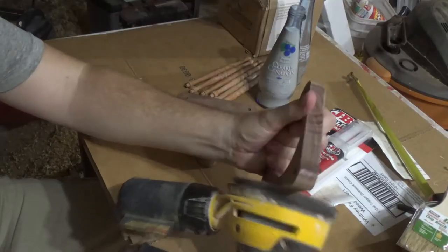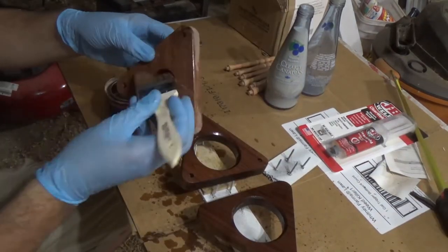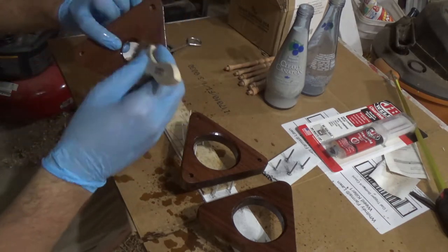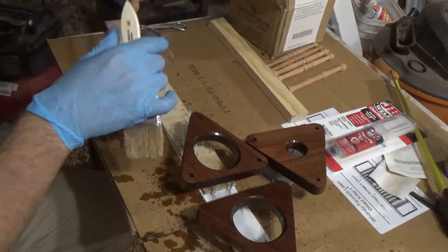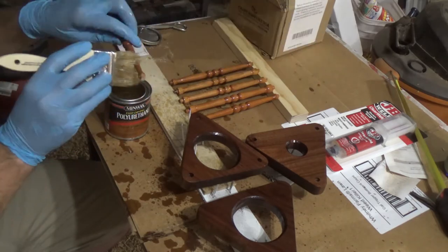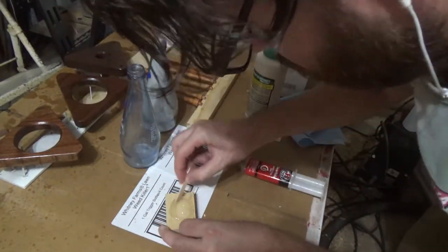Once everything was done I sanded all the pieces to 220 and then gave it a coat of poly. I epoxied the 3D piece to one of the bottles.